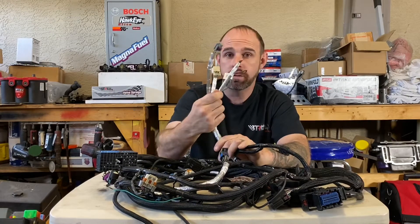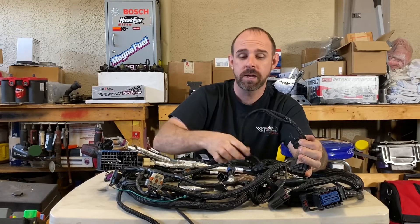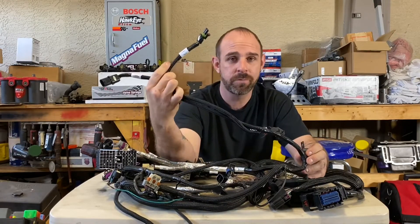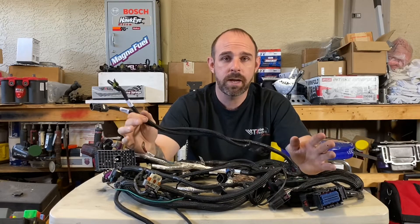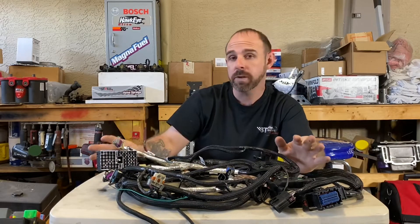Everything is labeled clear as day — no questions about where anything goes, driver side or passenger side. Anyone who's ever touched a car can figure out how to put one of these in. There are two fan plugs so you can run dual fans, high and low, how it should from factory — no guesswork, no probing a radiator. No fans running 24/7 like some people wire them. Everything runs through fuses and then relays, how it should, so you don't have to worry about back feeding, burning, or melting.